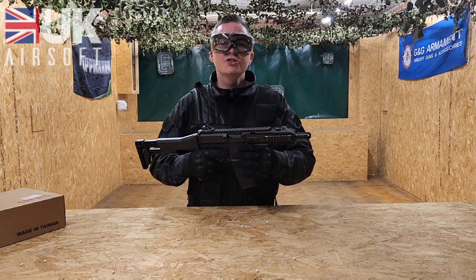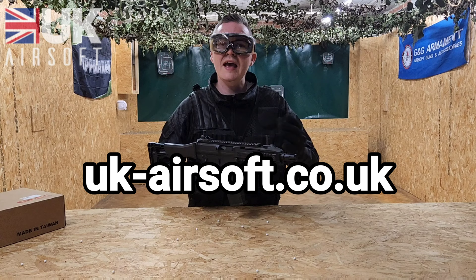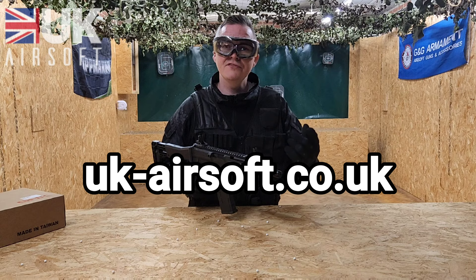Make sure to get yourself down to ukairsoft.co.uk where you can pick up the G5, as well as loads of other rifles, SMGs, pistols, accessories, and everything in between. Until the next review, we'll see you soon.